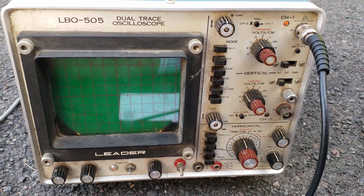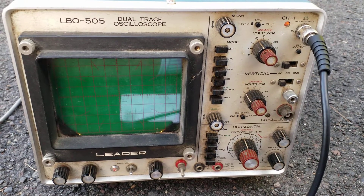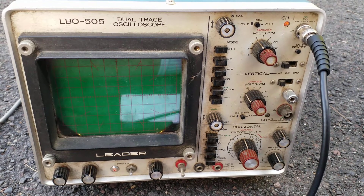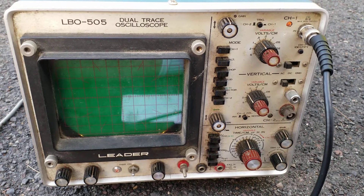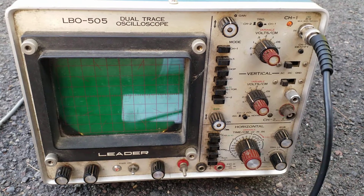Hello there, people of the internet. Recently I've gotten some questions on the previous videos I've done about electronics test equipment, such as oscilloscopes as we have here in front of me.